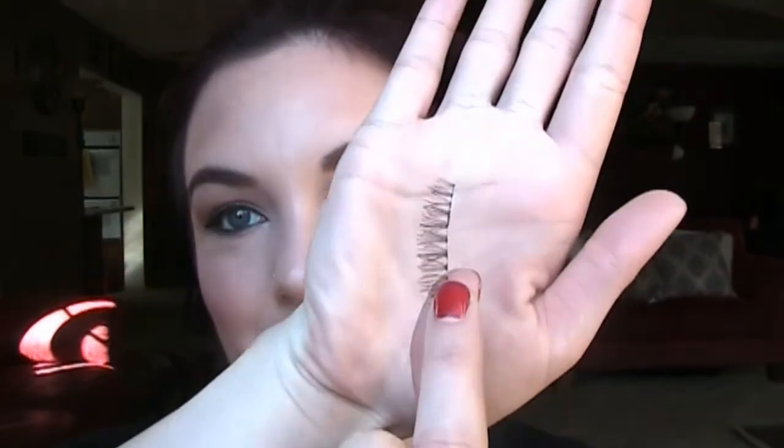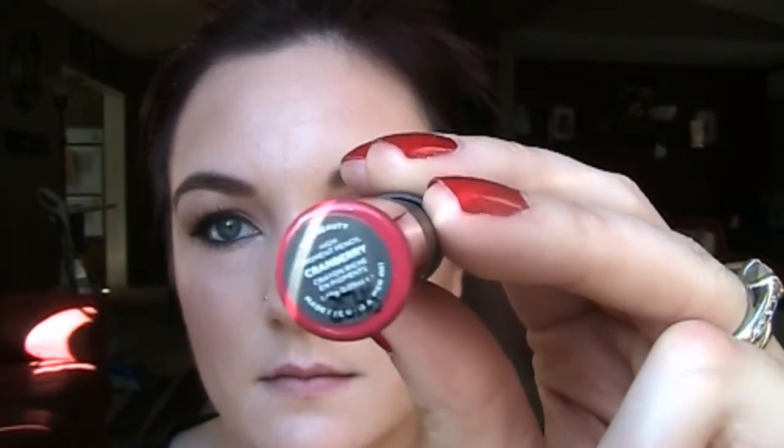Now I'm going to take Maybelline's The Rocket and do my bottom lashes, and one layer on my top. We're going to put some lashes on so I don't need it to be super precise — I'm just trying to get a coat on my lashes. These are the lashes I'm going to be using — they weren't in the package anymore so I don't remember what brand I used — and I'm going to use the Duo glue. I did not film doing my lashes — I will do another video if you guys would like to see that — but ta-da, I have lashes on.